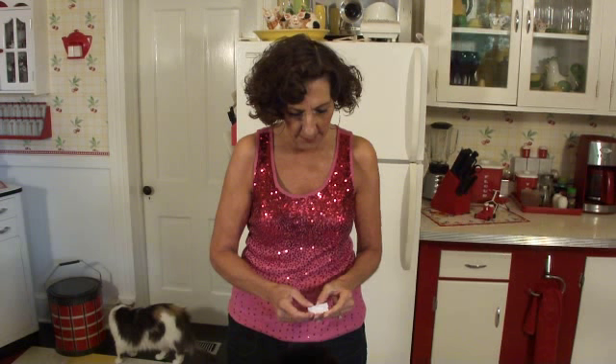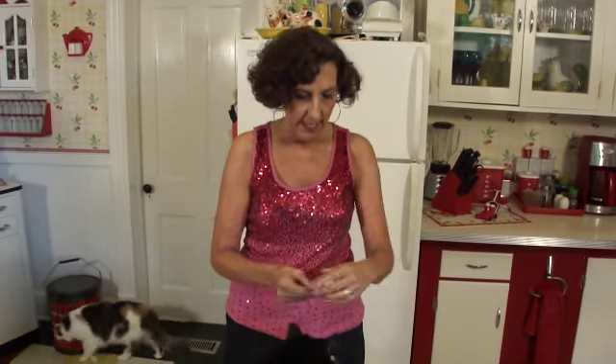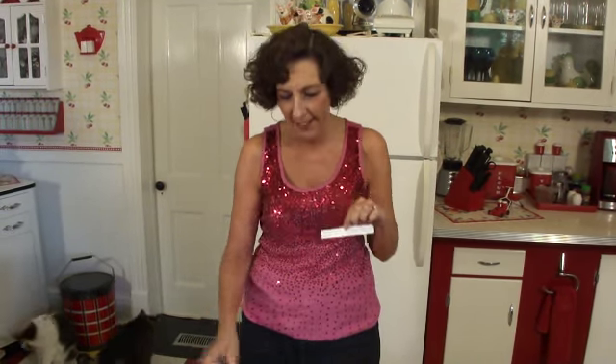So if everybody is ready, I'm going to go ahead and draw a name and we will be picking the winner. Here it is Felix. You want to read it? It is Charlotte Esther Mosley. So congratulations Charlotte, you have won this belly bear ballerina.